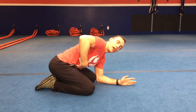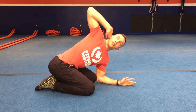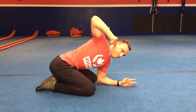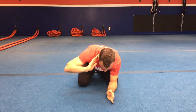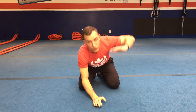Depress that ribcage and maintain that tension throughout the movement. If you don't do that you can't fully extend and open up — but when you breathe out and maintain that ribcage position, you maximize the rotation. Breathe out, open up as far as you can, and come back down. Do five to ten reps on one side, then repeat on the other side.